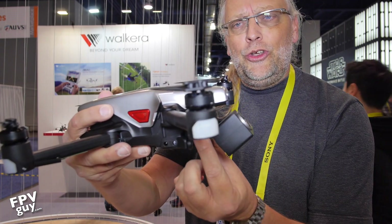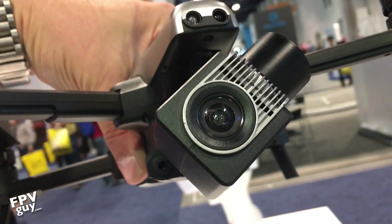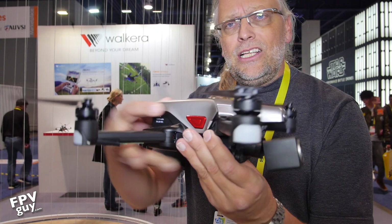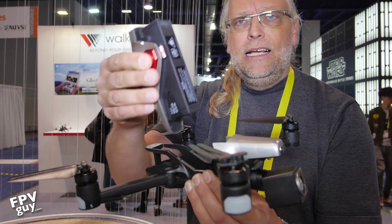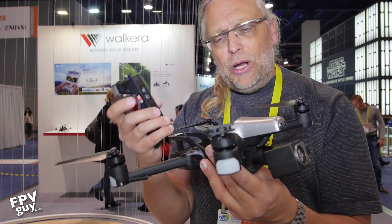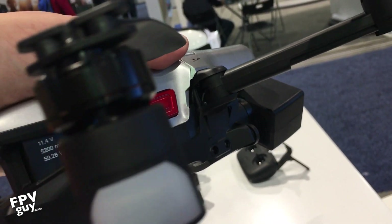Up here on the front you're using a straight-in gimbal, kind of like the GoPro Karma design. On the side here you have the battery — you push these buttons in and you get a fairly large battery. This is heavier than a Mavic but it also gets about 20 to 25 minutes of flight time, so I'm very good with that.